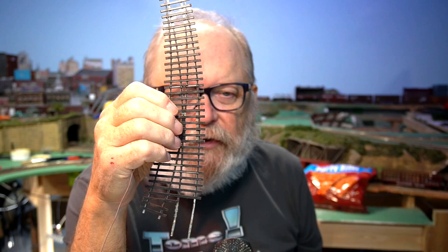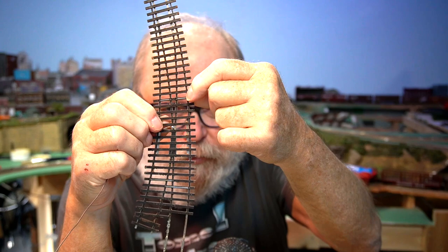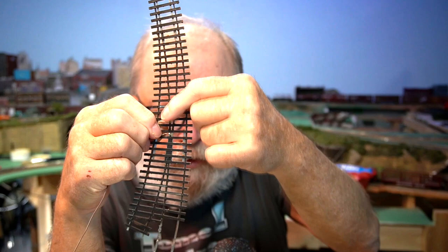In the first video of this series, I showed you how to solder the wire for the frog. On this one, we're going to add a wire to this little jumper here and this little jumper here. That's going to give us the power from each one of the rails so we can hook it up to the terminals through the single pole double throw switch on the tortoise switch machine to route power to the frog in the appropriate manner.